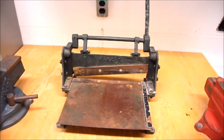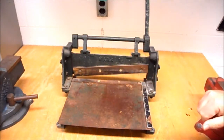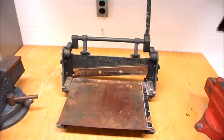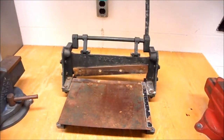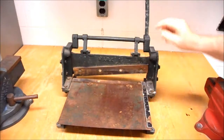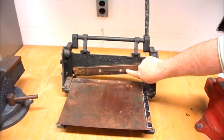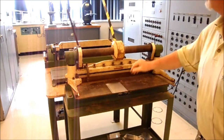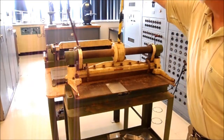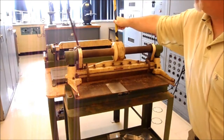This is our smaller shear — it looks like a little guillotine. Do not put your hands under there, it's very dangerous. You pull the arm down and it cuts whatever board you put in there. We use the smaller one for printed circuit boards. Please do not use this one for aluminum, because you will dull the blade and we need it sharp for our printed circuit boards. This is our full-size shear that we use for cutting aluminum — you can see we have a large handle so we can get a lot more force on the blade.